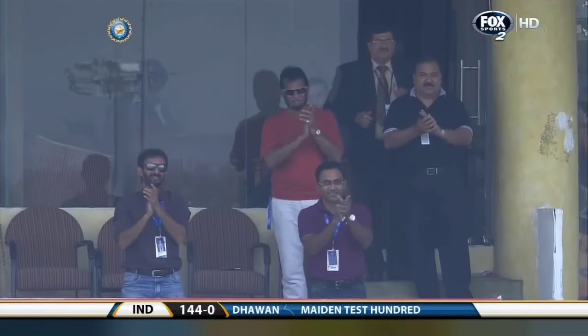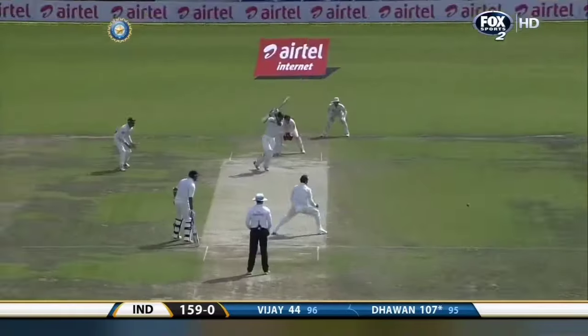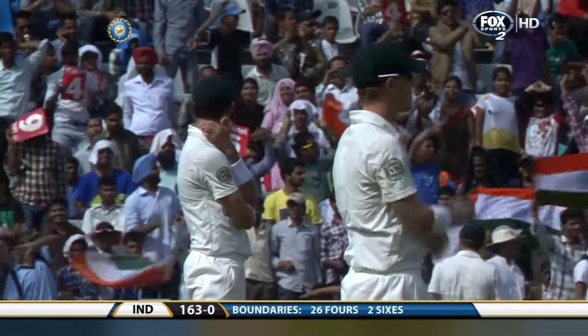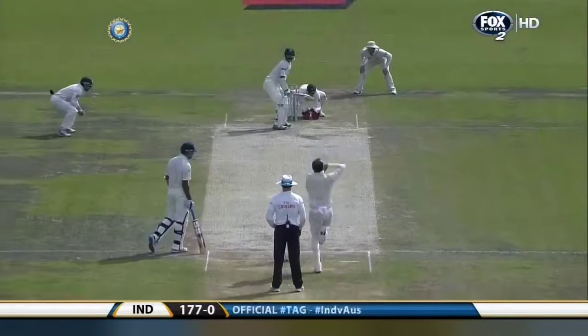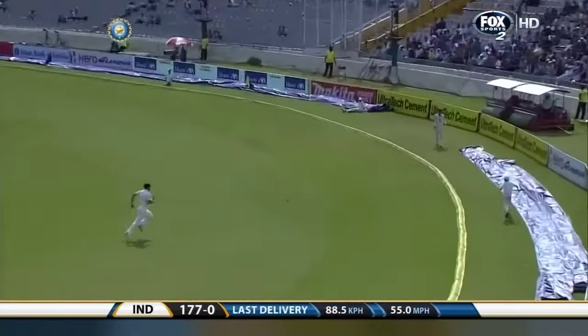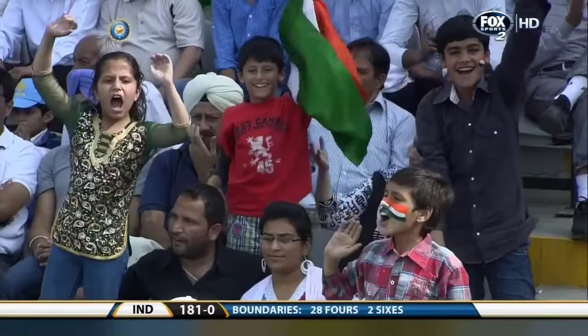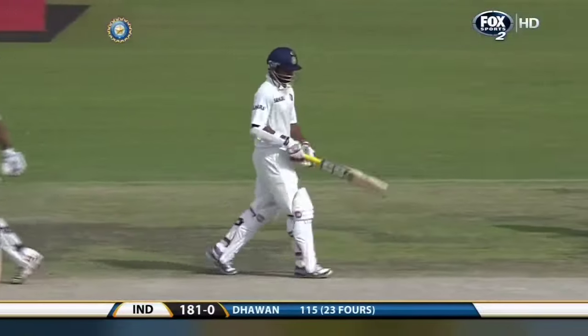Take a bow, Shikhar Dhawan! The selectors stand up, the crowd stand up — what a knock this is! It doesn't matter what he had at it, he just carries on. Nathan Lyon looks forlornly at his opponent — he can't do anything about it. Oh, it's the lofted approach this time — something new from Dhawan, but it's the same result: it's four. Quite right, it's new because aerial shots are not something done in his normal settings — he's got a quick hundred but not too many aerial shots.